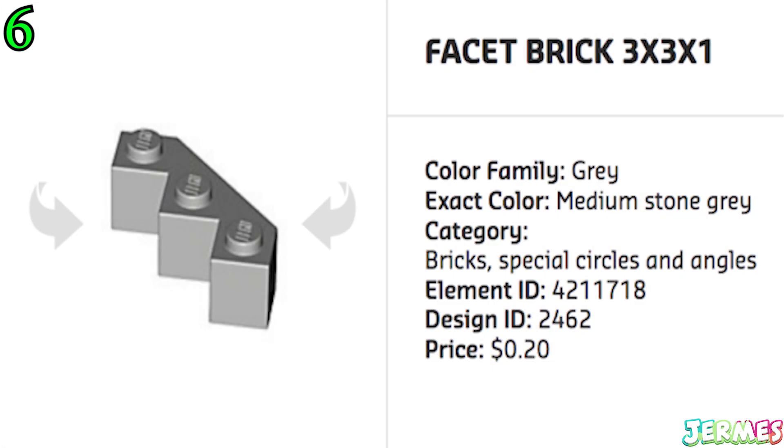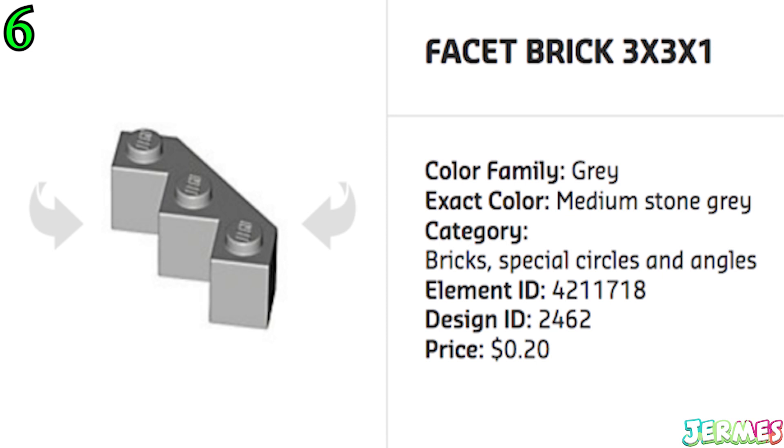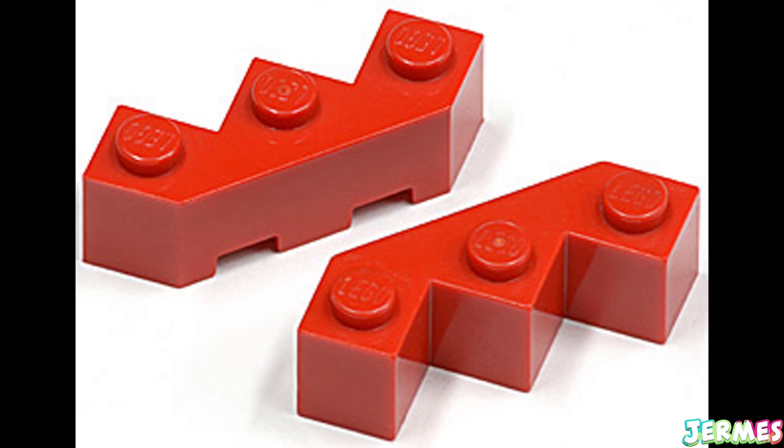Now this facet brick, which is a more diagonal version of a normal 1x3 brick, is another problem for your feet as it comes with three sharp peaks that would be your feet's worst nightmare.